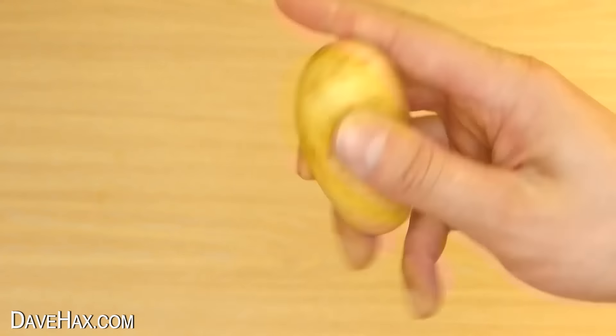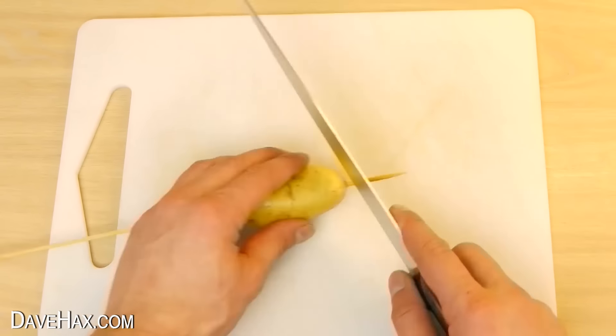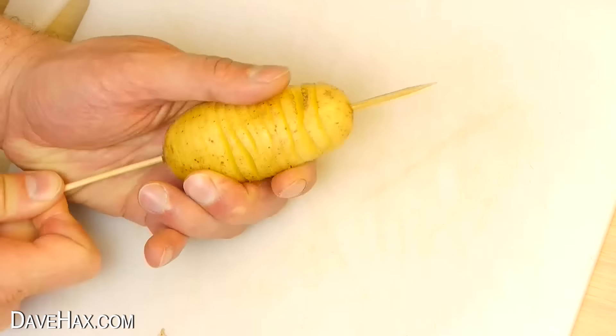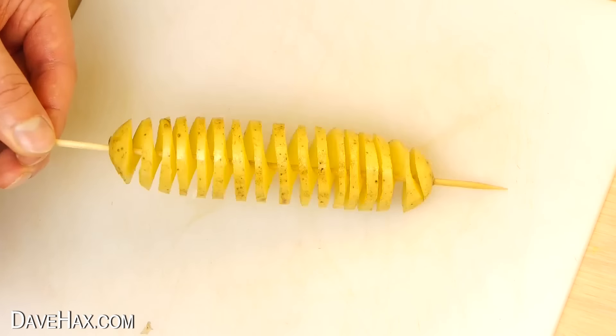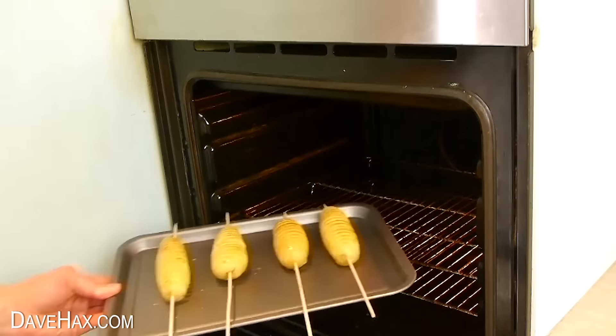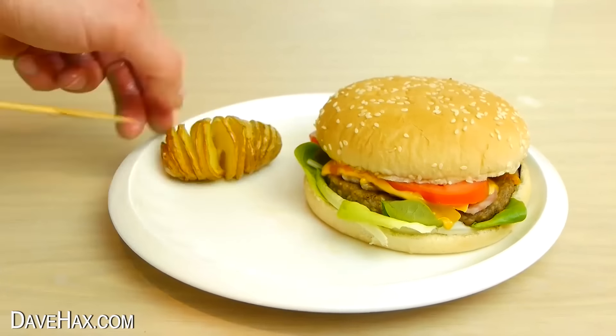You can do a similar thing with a potato. Slide it onto a skewer, place it onto a chopping board, and use a sharp knife to put a thin spiral cut all the way down to the end. Fan it out along the skewer and place it onto a baking tray. Add a little cooking oil and bake them in the oven. They go really well alongside a healthy meal or to accompany a burger.